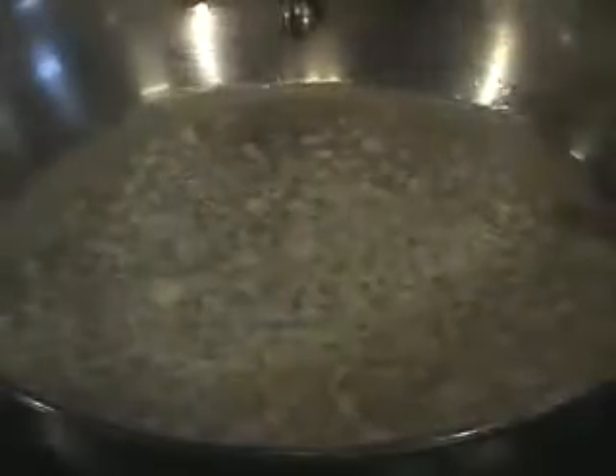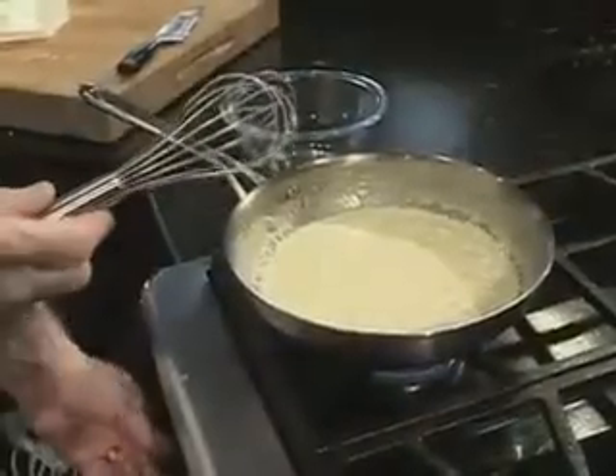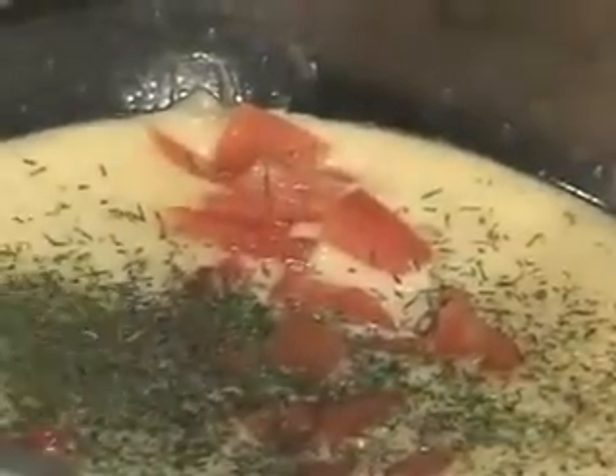To make tomato dill beurre blanc, bring white wine, chopped garlic and diced onion to a boil. Cook until the liquid reduces by half. Add heavy cream and reduce that by half. Lower the heat and stir in a stick of butter. This is beurre blanc. Garnish it with diced tomatoes and chopped fresh dill.